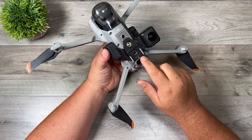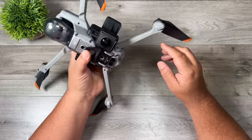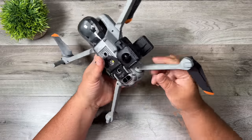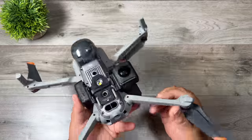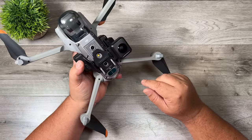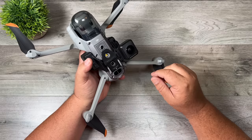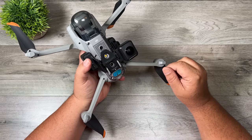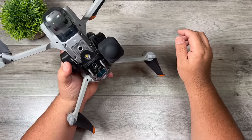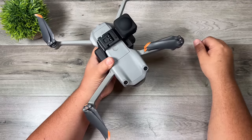When installed it doesn't interfere with any of the sensors and that light at the bottom will still illuminate. Now this is where you do have to be a little bit careful — due to the placement of the cameras they actually stick out farther than the legs, so if you just sit this down on concrete you would definitely scratch that lens. That's where it's important to use those lens protectors. It also comes with lens guards that just pop on over there, allowing you to safely set it down, and there's one for the top camera as well.